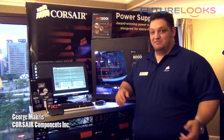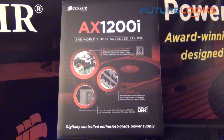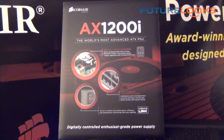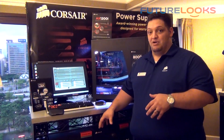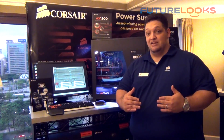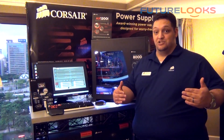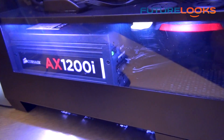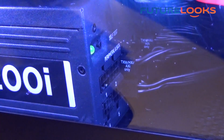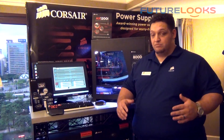Hi, George here from Corsair to talk about the new AX1200i digital ATX power supply. It's the latest in our award-winning AX family. It's 80 Plus Platinum certified, which means it's up to 92% efficient, but the really exciting part is that it's a digital power supply. It's got a DSP built in that allows us to have exceptionally tight voltage regulation and ripple and noise suppression while maintaining that super high efficiency. It is a fully modular product like all of our AX family, and includes fanless operation at low loads.